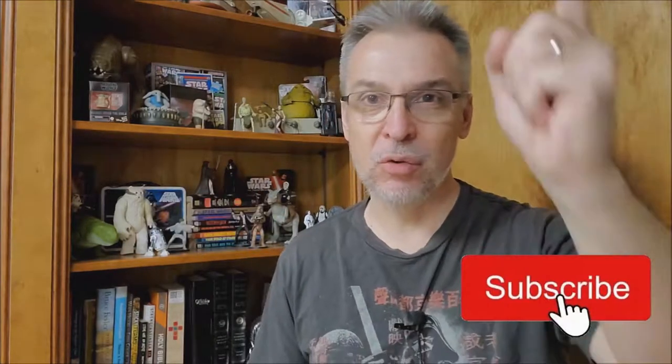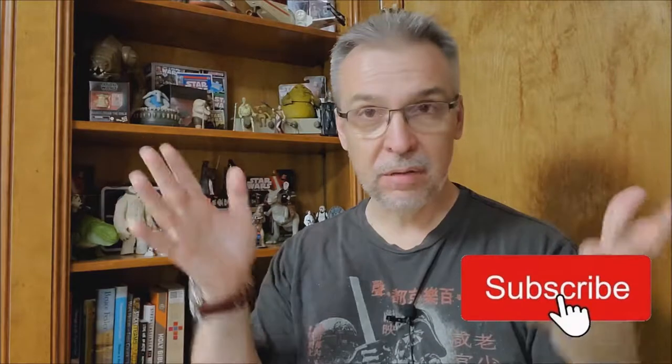Hey everybody, welcome back to the channel. Thanks for being here. Make sure before we start you hit like, hit subscribe, hit those notification buttons so that you're alerted every single time I do a review or a video.